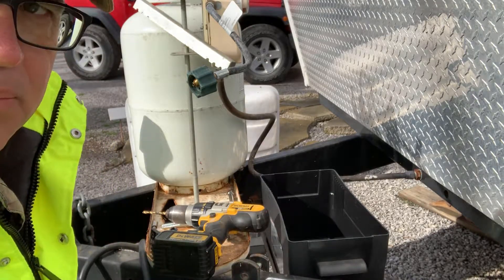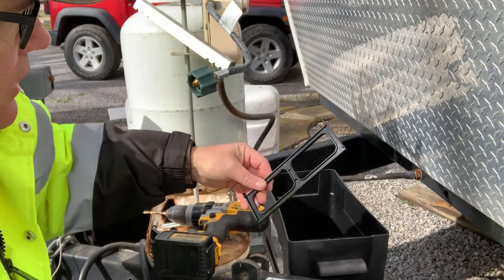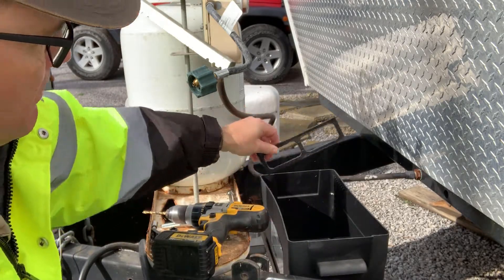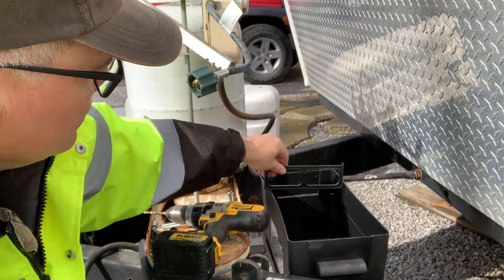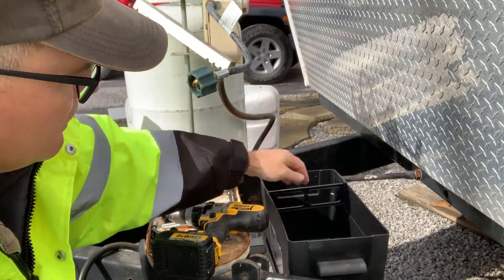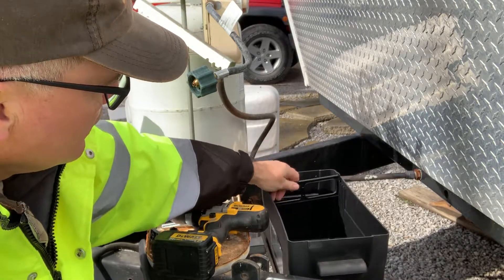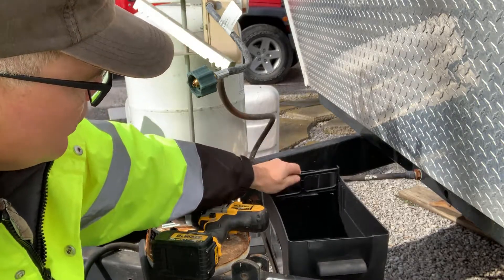I went to Tractor Supply to fill up a propane tank and bought this battery box. Looking at what came in the box, I finally figured out that you can divide off the battery box — whatever size battery you have — to keep it from moving. Clever idea, so I'll use that.